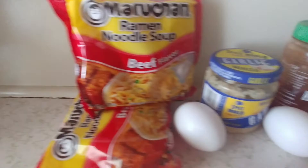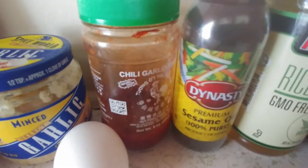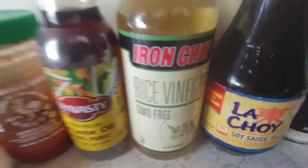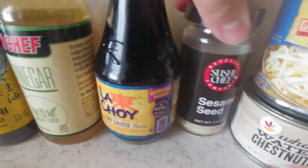You're going to need garlic, some garlic chili sauce, sesame oil, rice vinegar, soy sauce, and sesame seeds.